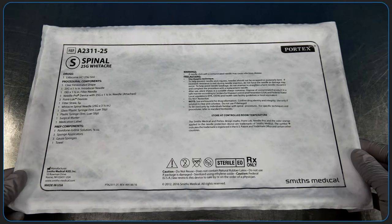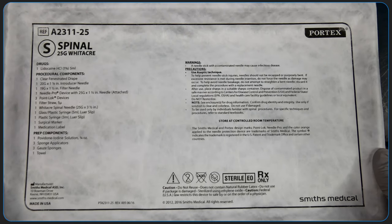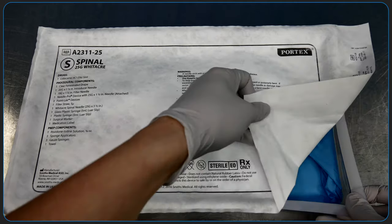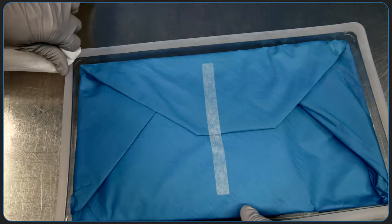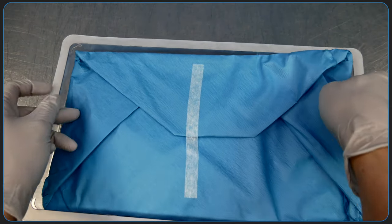In this video, we're going to demonstrate how to set up for administration of a spinal anesthetic. At our institution, all of the supplies are included in a spinal kit, with the exception of the spinal anesthetic itself, any adjuvants like opioids, and chloroprep sticks. We'll go through what's included in the kit and how to set it up effectively.